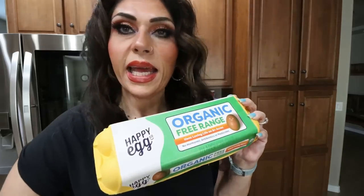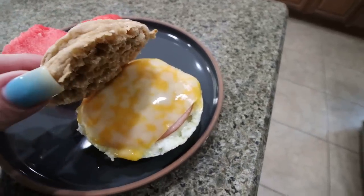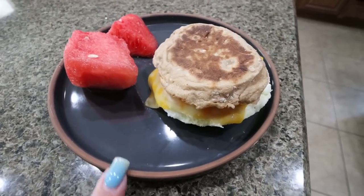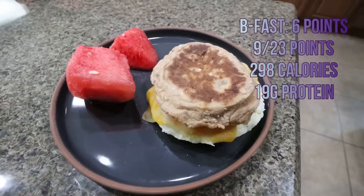I quickly decided to make a breakfast sandwich. I have one of these Thomas Protein Cinnamon English muffins left, so I'm going to toast that up. I'm doing one egg — I cooked that in my little microwave egg cooker I bought on Amazon. Then I add one slice of Canadian bacon and one slice of Sargento ultra-thin cheese. I also have a couple big chunks of watermelon to finish up. Here's my breakfast — the egg, the Canadian bacon, the cheese, and those big hunks of watermelon.